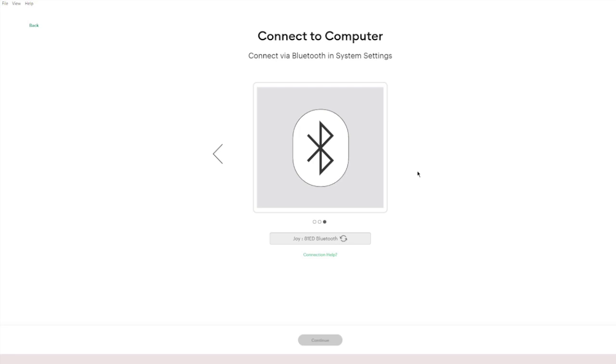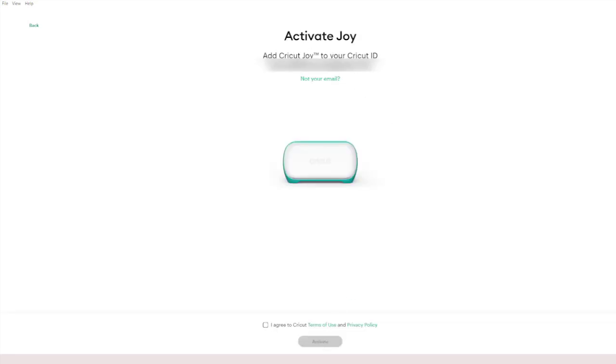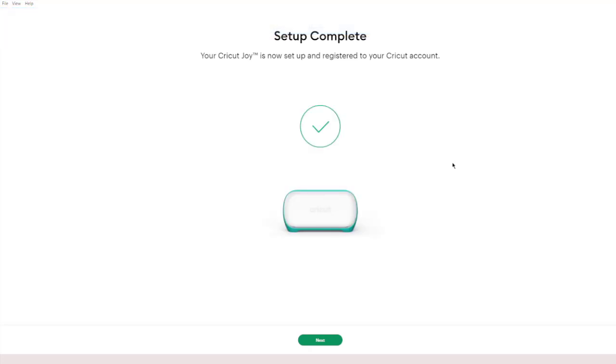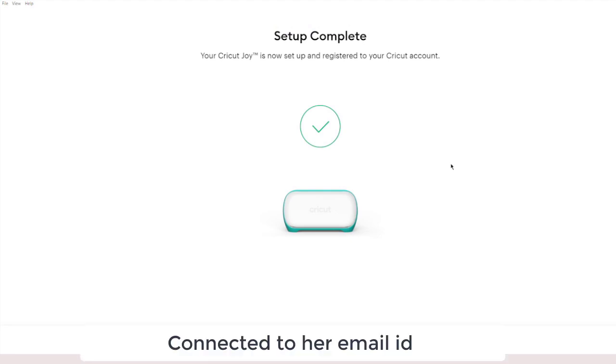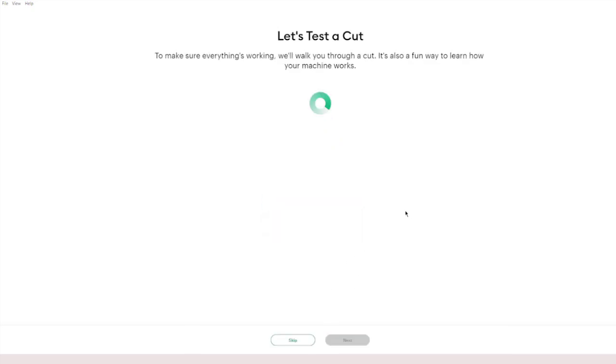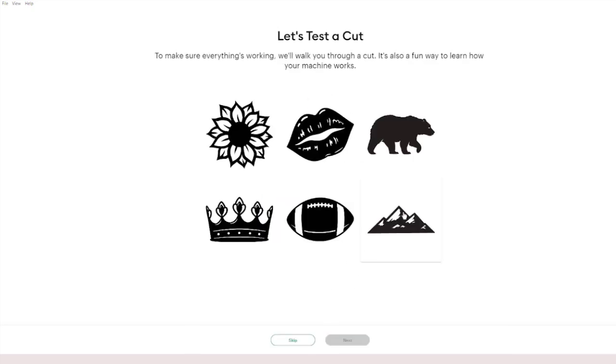It will start to connect. I'm going to click 'Continue' and it asks: 'Do you want to add Cricut Joy to your Cricut ID?' I'm going to say yes, agree, and activate. Machine registration is successful! This machine is now connected with my sister-in-law's account — that is what I wanted to do. You will go ahead and connect it with your own account.